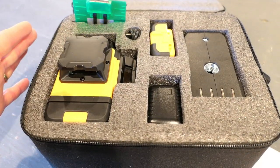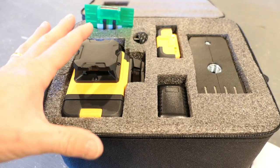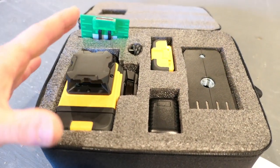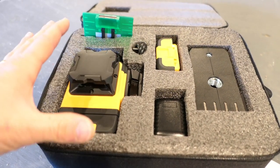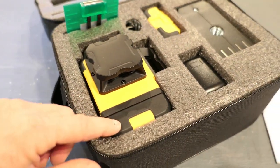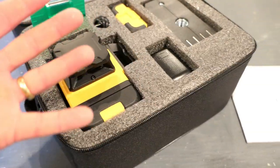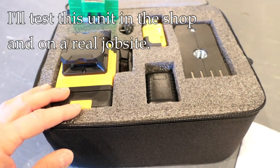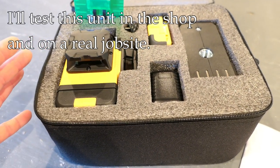What I'm curious about is build quality number one — how well it works ergonomically. I'm also interested in accuracy: how far can I shoot this laser and still get something useful? Battery life is another issue. I'm going to do some testing in the shop and then bring this on a job site and actually try it in real life.